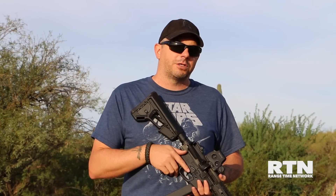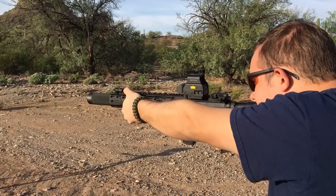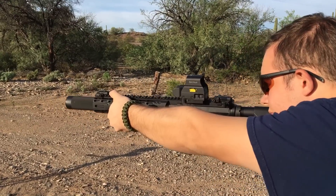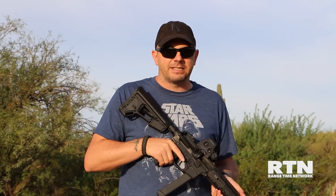This is a full auto model for law enforcement that they're in development with. Let's go have some fun, take some rounds out — it's fully suppressed. This integral suppressor is really hot, man. This is awesome. Not hot as in to the touch, but hot as in this thing is quiet.